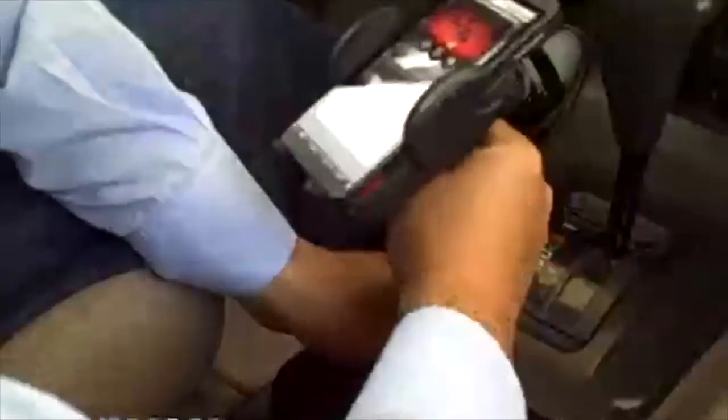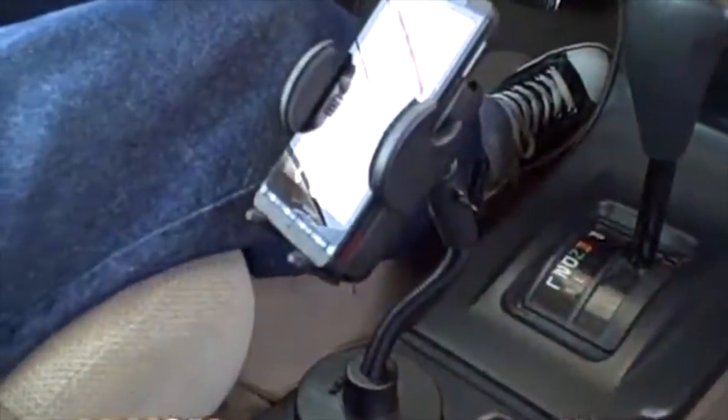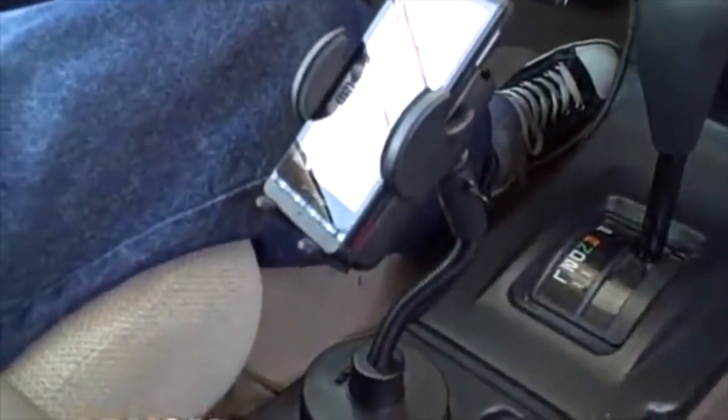Position my phone for optimal viewing for navigation and hands-free calling. The SM423-G MegaGrip holder with flexible cupholder base is now available.